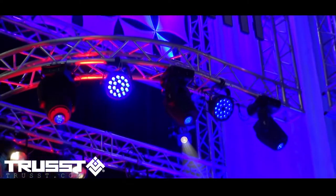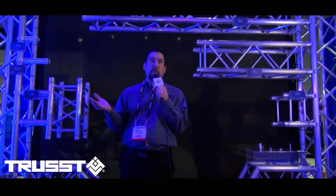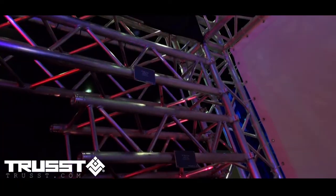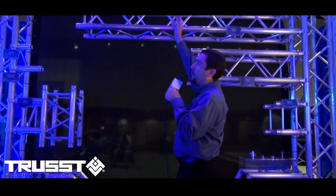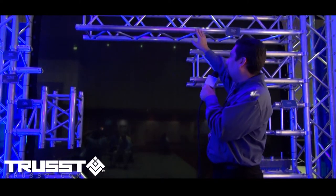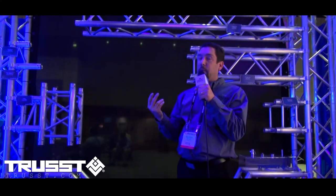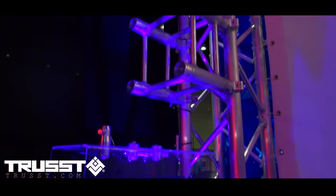Another important aspect of production is trussing — how do we get our show up? We have to put our fixtures someplace. Chauvet Lighting has introduced truss over the last year, and the truss line is 12-inch spigoted truss. We offer several different combinations, everything from 2.5 meters down to 2, 1, and 0.25 meters. We also offer a 3-meter truss section, as well as corner blocks and some different interconnects.